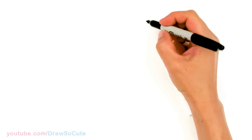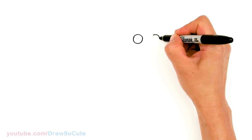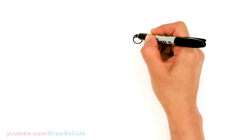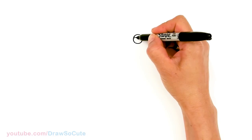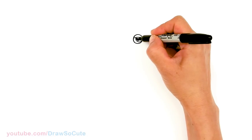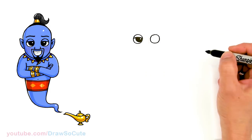To draw this new genie, we're gonna first start by drawing his eyes. So I come here and draw a circle, and we're gonna give it a little bit of space, come over here and draw another circle. Then let's come in here and draw a curve right here. I tried giving him draw-so-cute eyes but this genie just did not look right with those, so hopefully you like these eyes I gave him. I'm gonna come right here and draw another curve towards the edge, then give it a little highlight right here and shade this part in.